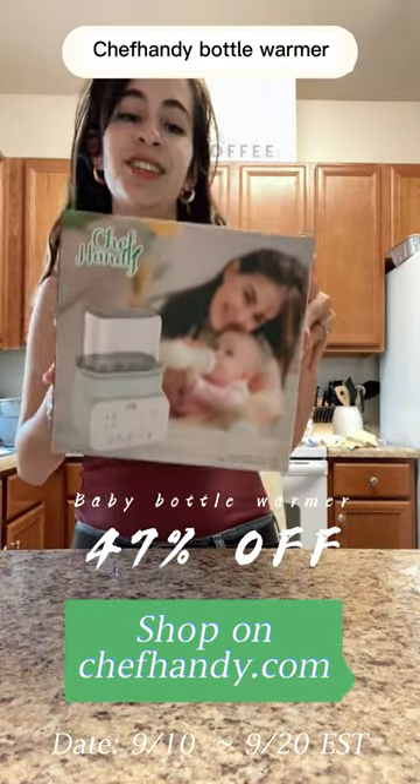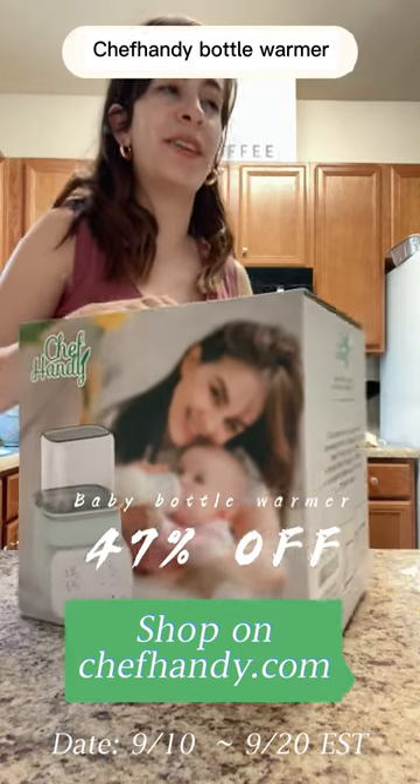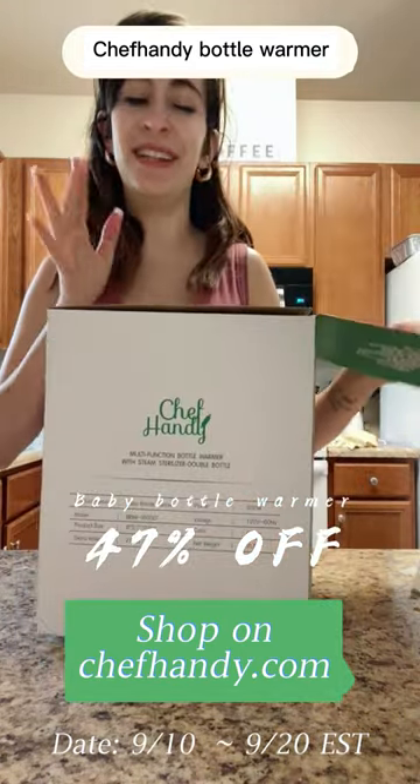Look what just came in. This is the Chef Handy Bottle Warmer. I am so glad that it came in when it did because our old bottle warmer is kind of failing on us right now. It's being really finicky and I don't like it.